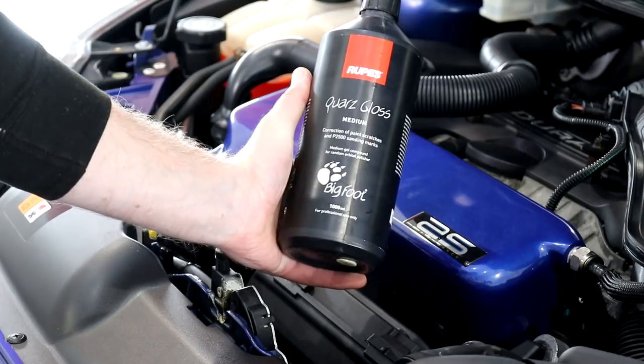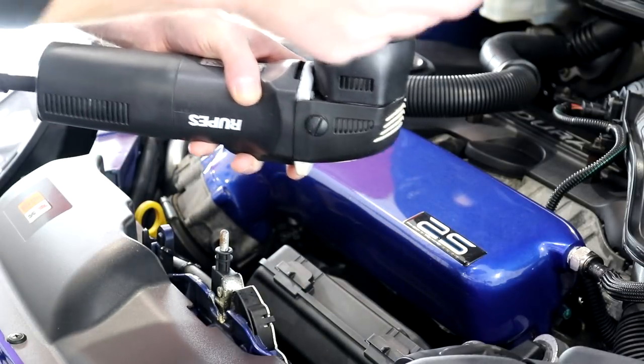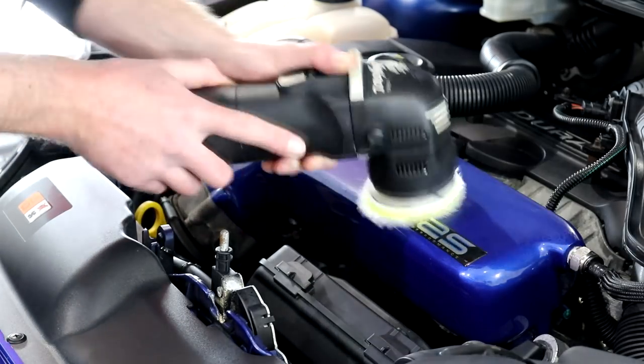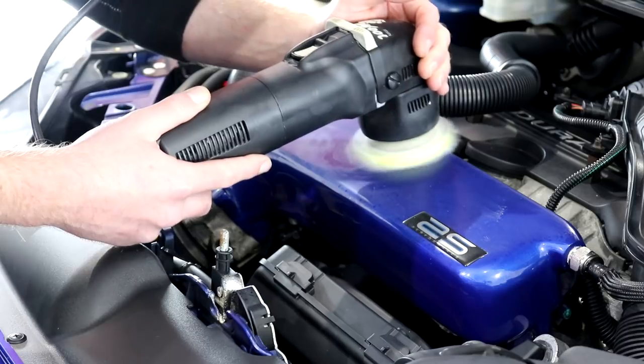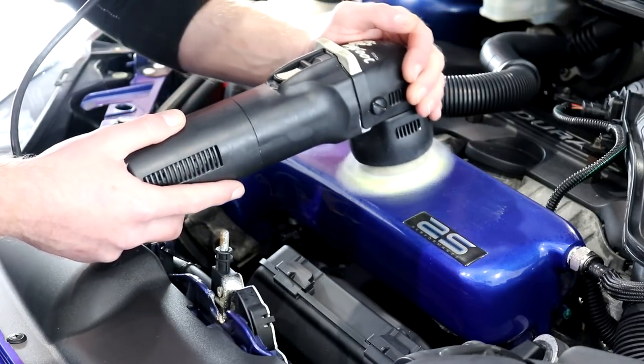With plenty of paint to play with, I jumped to the Rupes Mini Bigfoot, a microfibre compounding disc, and the Rupes medium compound, and set about giving the plenum a thorough compounding stage. Chances are this upgrade component has never been machine polished, and after giving a few sections the first few passes I could see the beautiful blue colour coming back to life.